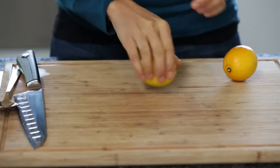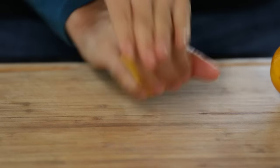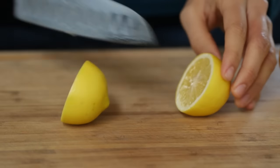Hey guys, here's a quick little tip to show you how to get the most out of your citrus. What you need to do is grab them, put it on the chopping board and roll it for about 20 to 30 seconds, and what that does is it starts to break down the cell walls and structures in the citrus, releasing the juice.